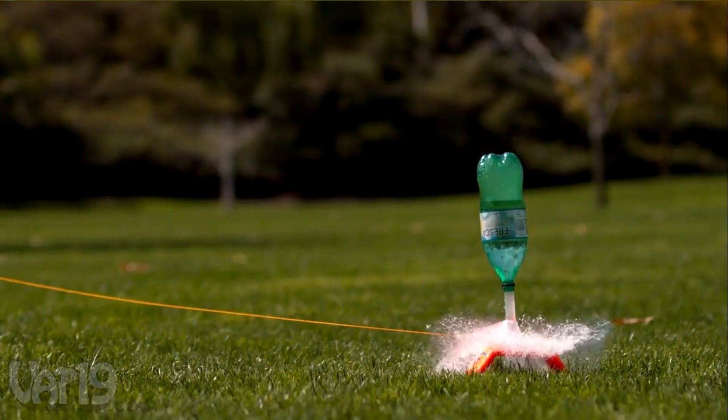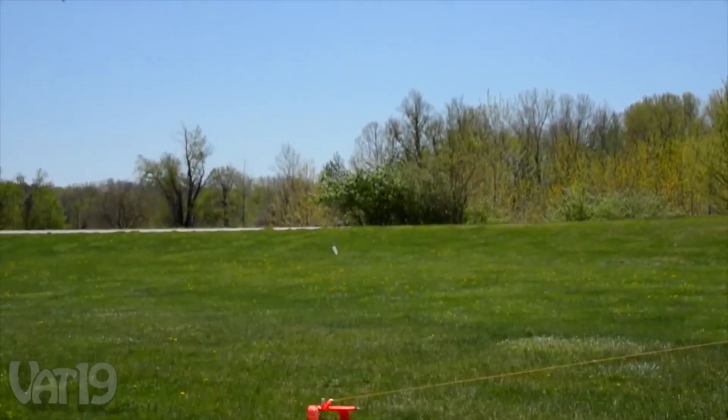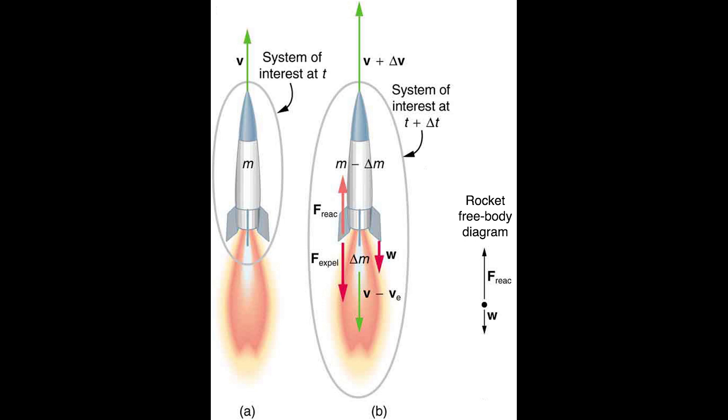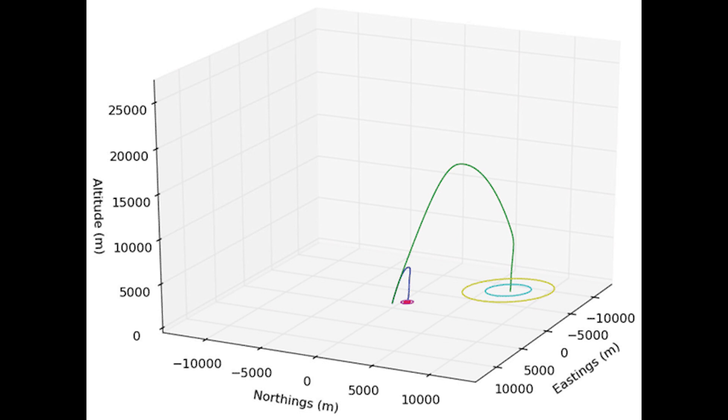Water bottle rockets are actually a pretty simple design idea, but when it comes to tracking their location in the air, things can get a lot more complex. The motivation behind this project comes from a general interest in rockets and from taking courses such as dynamics, where we study the motion of an object. Now taking measurements and instrumentation, this was a good opportunity to use things we learned previously — such as determining acceleration and velocity based on positions with respect to time — and integrate different measurement instruments into a device that can track that information.